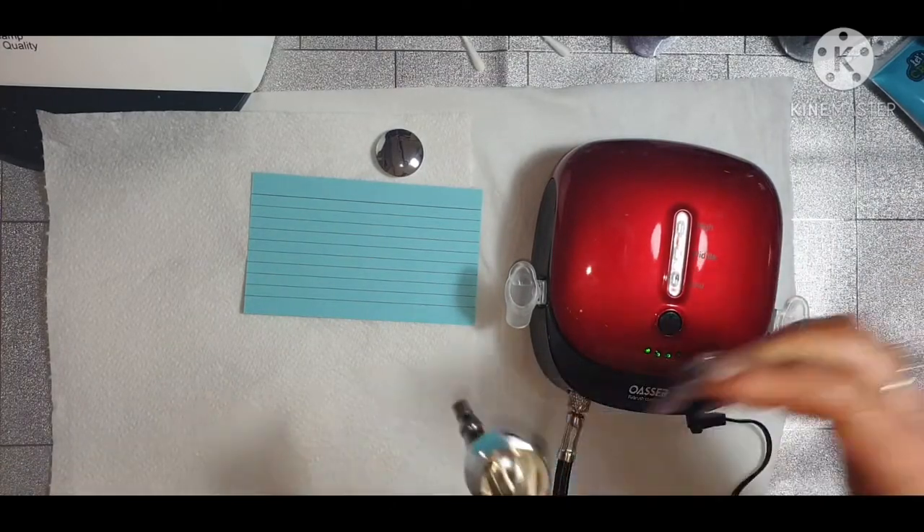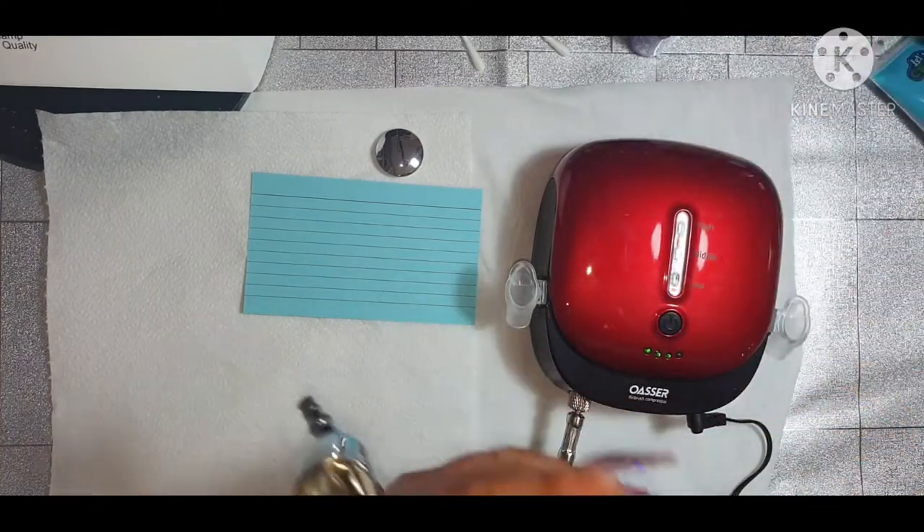I'm going to put in - I think it's a one to two ratio by the instructions.